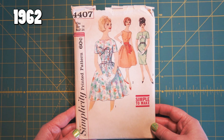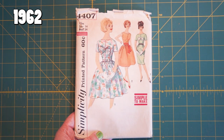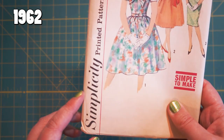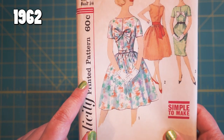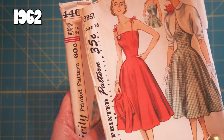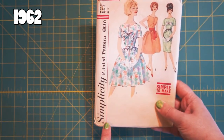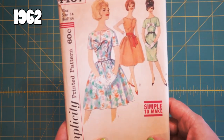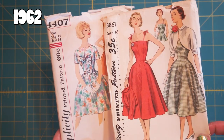Now we're in the sixties. This is 1962 and is very different than the last physical one I showed. They've gone with a different font here — it's a serif font, not the cursive anymore, although it is in italics. They're still specifying that it's a printed pattern. Ten years, we went from 35 cents to 60 cents! Simplicity has also put a little border around their name and the price. The illustration style is still pretty similar — there hasn't been a huge artistic change there. They're also putting a box around the number at the top.